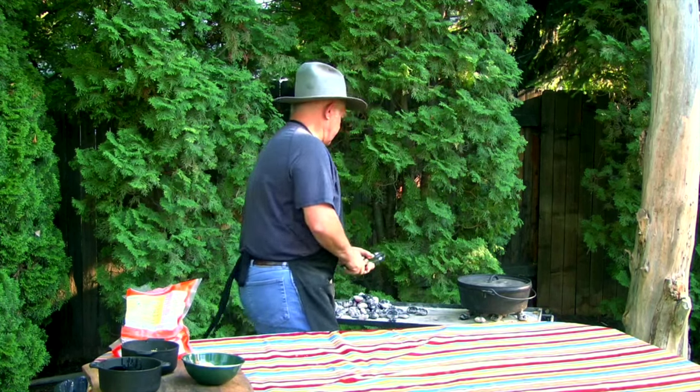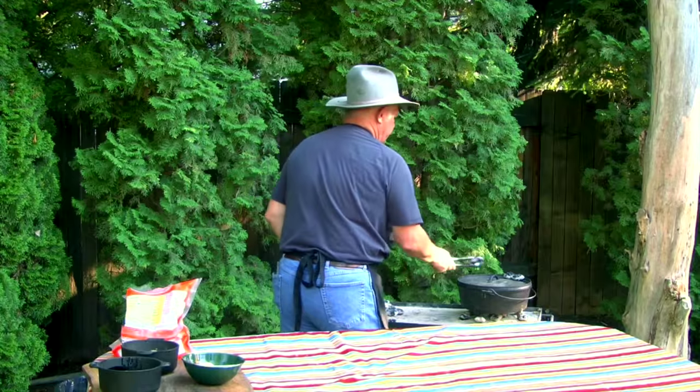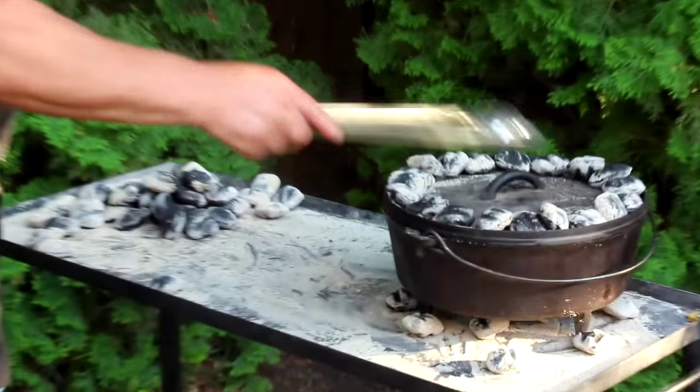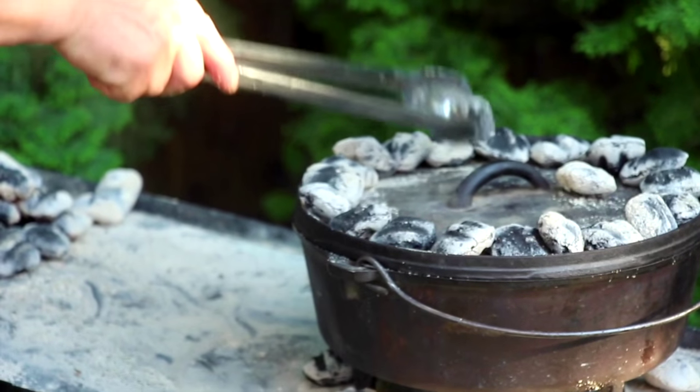To finish baking these, we're going to go around the top of our Dutch oven — all the way around that outside edge with about three in the middle.